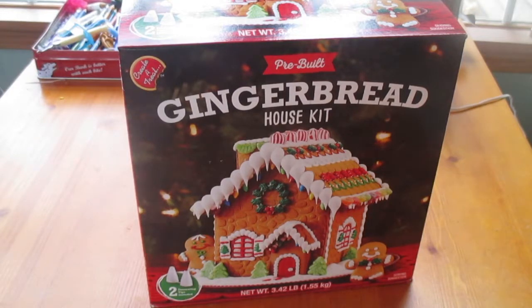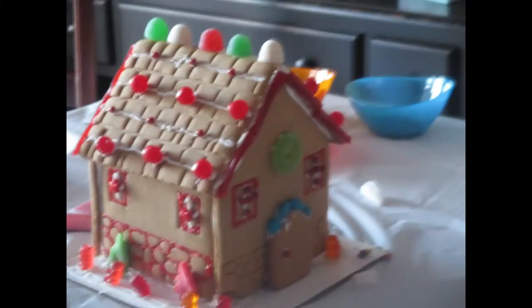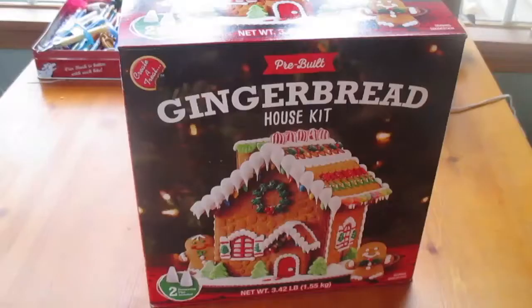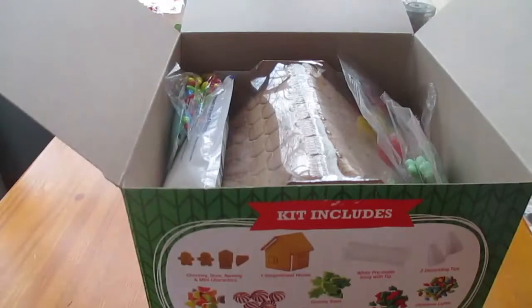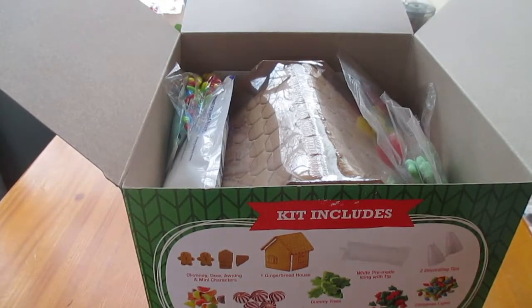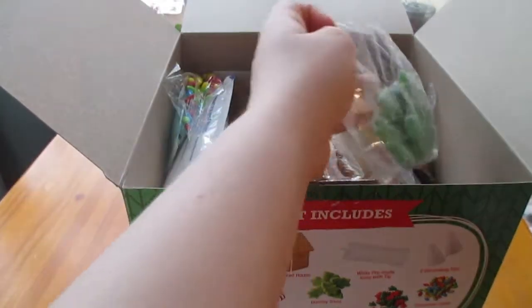I just want to insert a picture from mine last year right here. So that's what it looked like last year, and now I'm going to get this open and show you guys what's inside. This is what it looks like when you get it open — I'm just going to take out a few different things.